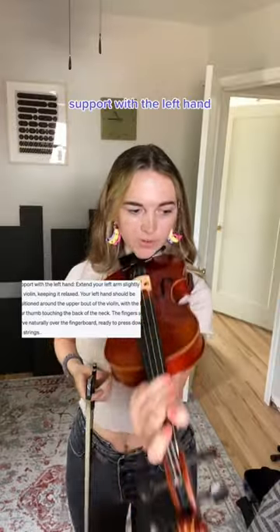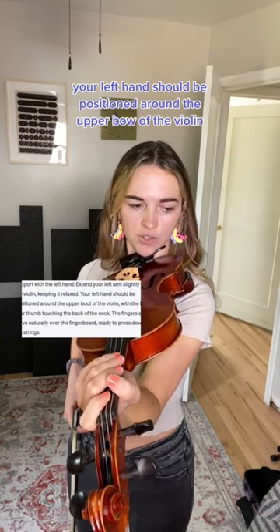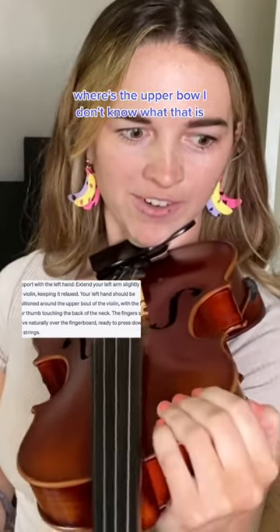Support with the left hand. Extend your left arm slightly towards the violin, keeping it relaxed. Your left hand should be positioned around the upper bow of the violin. Where's the upper bow? I don't know what that is.